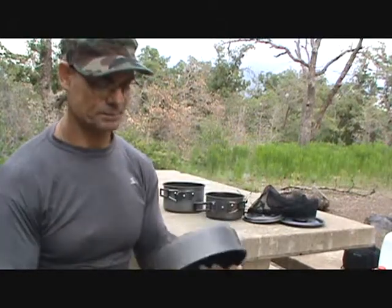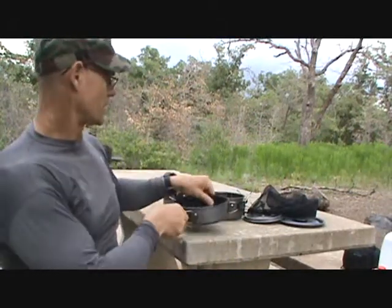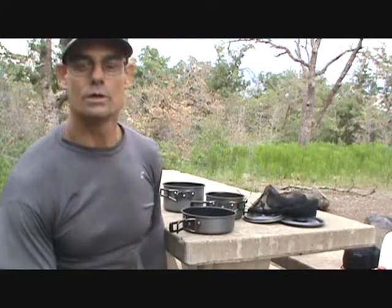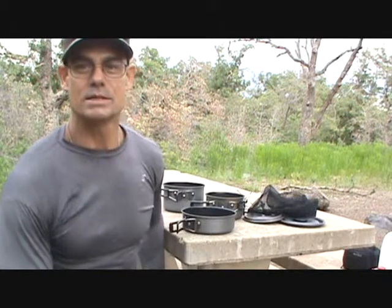We'll see how long the non-stick lasts — this is the first time I've used the pans, and probably about the third time I've used the stove. So as far as the stove goes I have some experience, but the pans — this will be the first time. Alright, let's set up the stove.